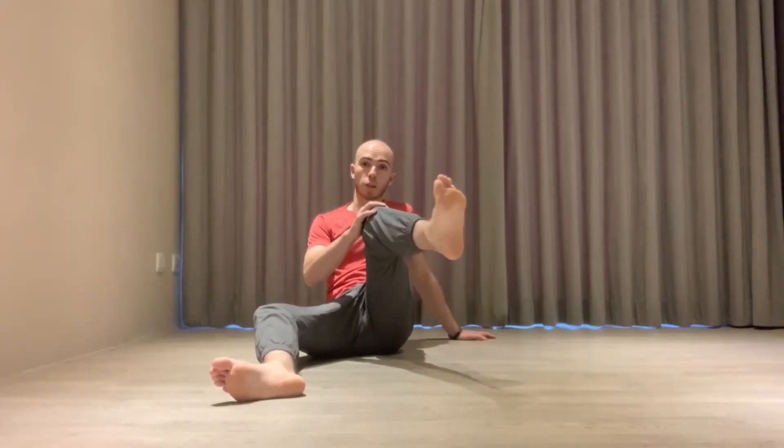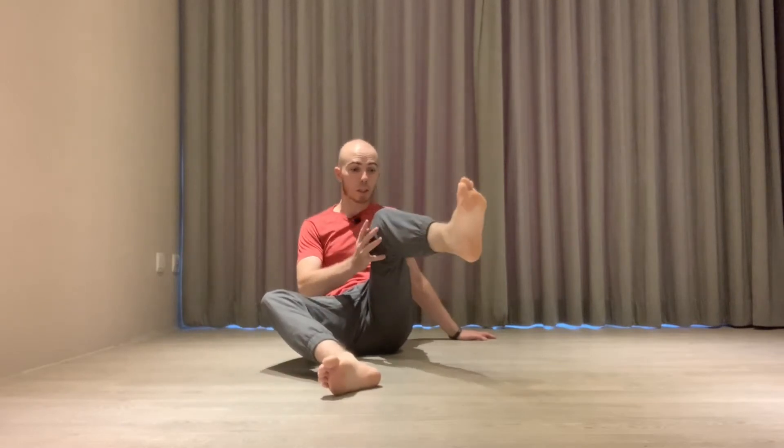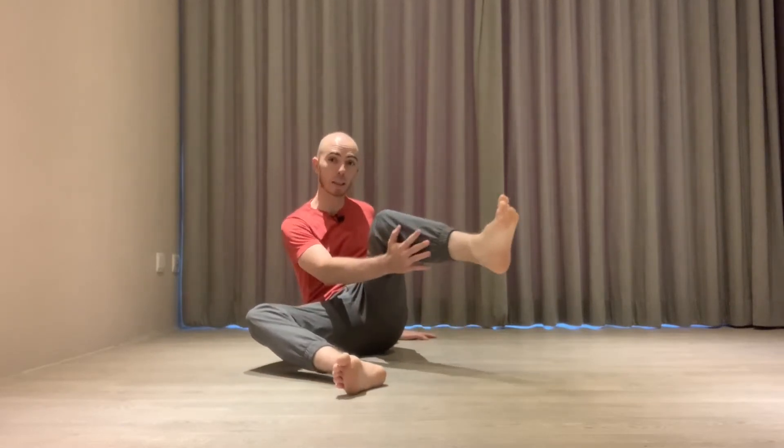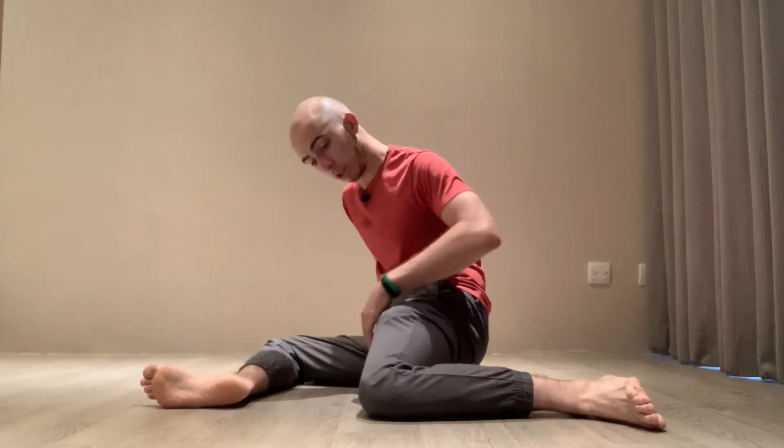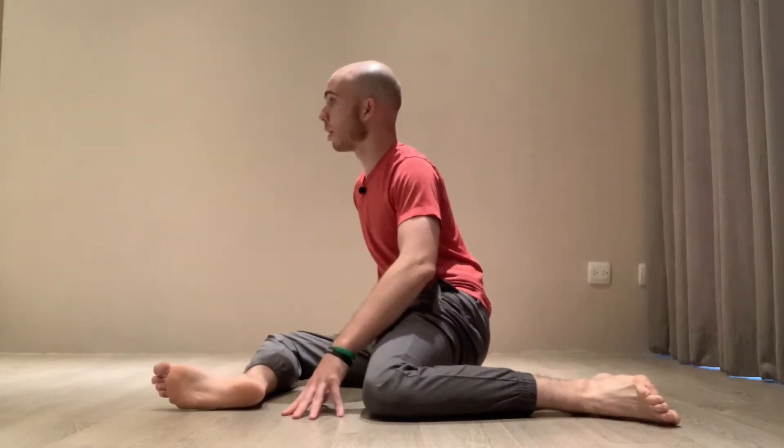This is internal rotation. The tissue being lengthened is on the bottom — that is the PAILs tissue. The tissue on the opposite side being shortened is the RAILs tissue. That's why the exercise is called PAILs and RAILs. This is the PAILs tissue; this is the RAILs tissue.